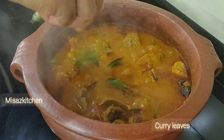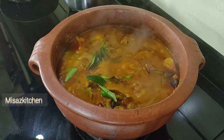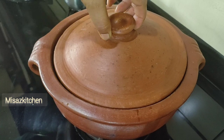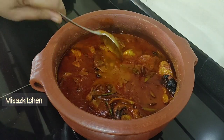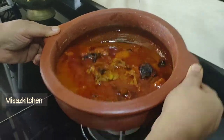We will add 1 tablespoon of chicken and 2 tablespoons of pork, 1 tablespoon of pork, and 1 tablespoon of chicken. So we will serve it. I hope you enjoyed this video — please like and share this video. Thank you.